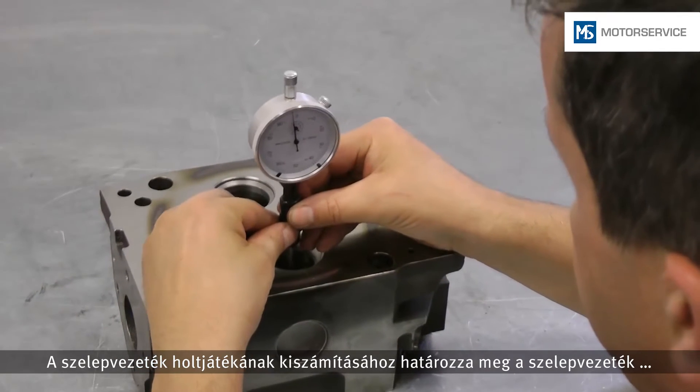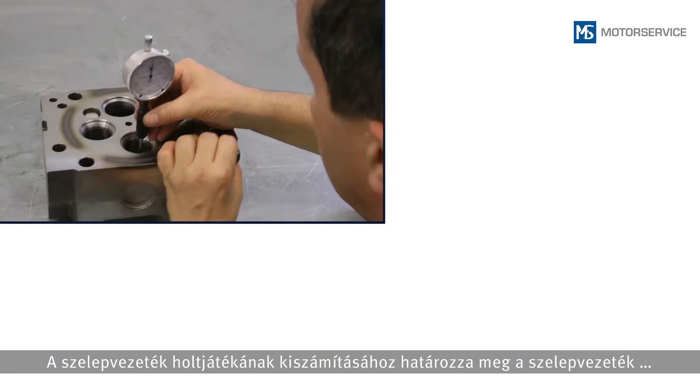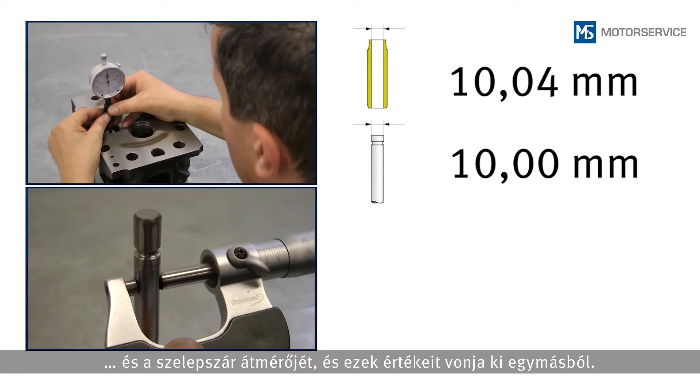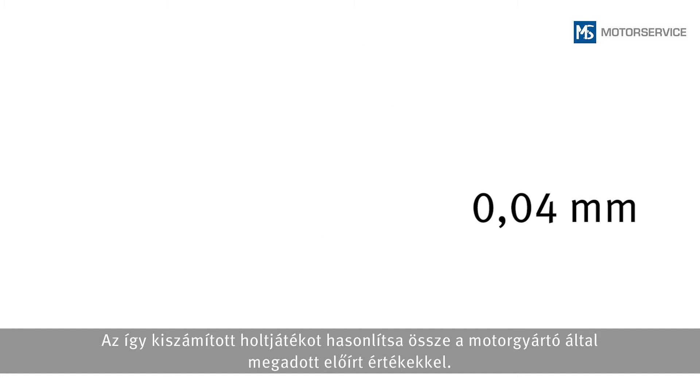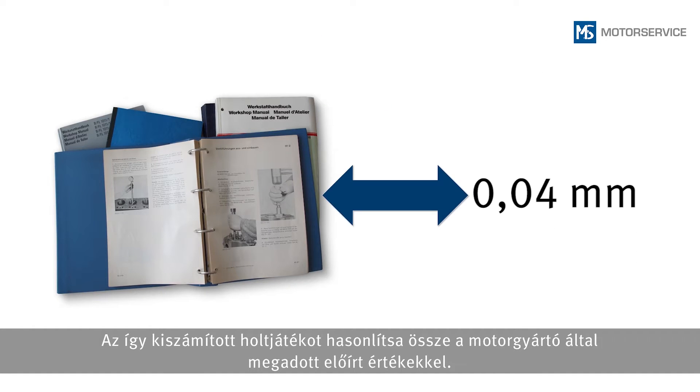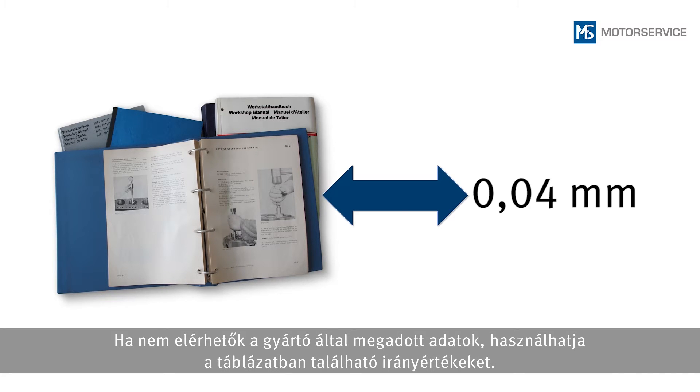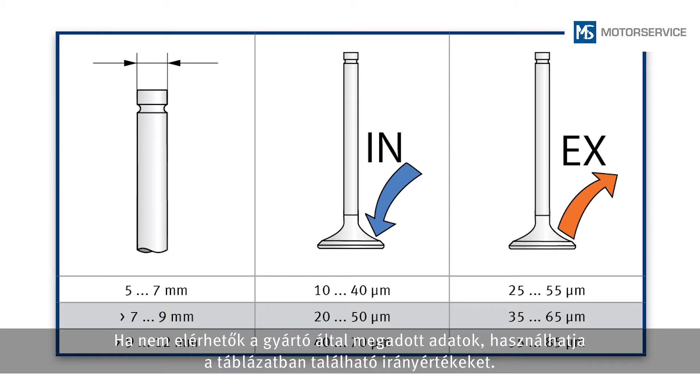To determine the valve guide clearance, the diameters of the valve guide and valve stem are determined and deducted from each other. The determined clearance is compared to the nominal values of the engine manufacturer. If no manufacturer information is available, the guide values from the table can be used.